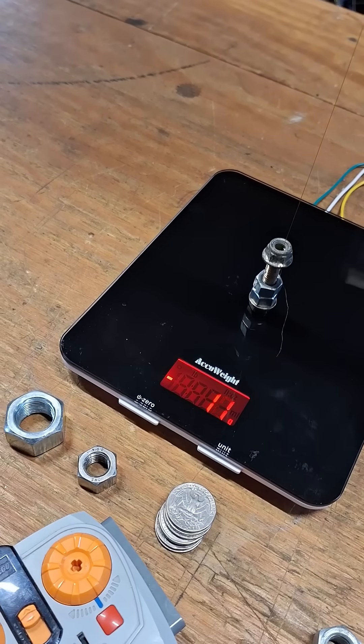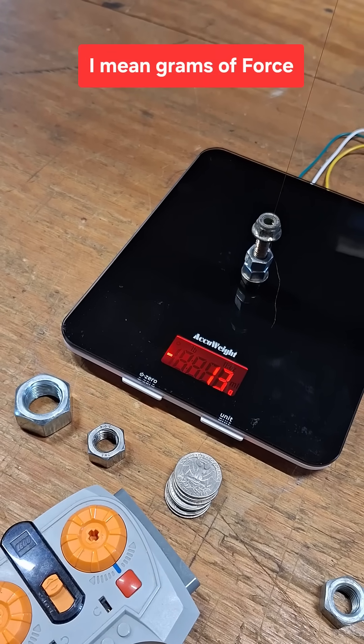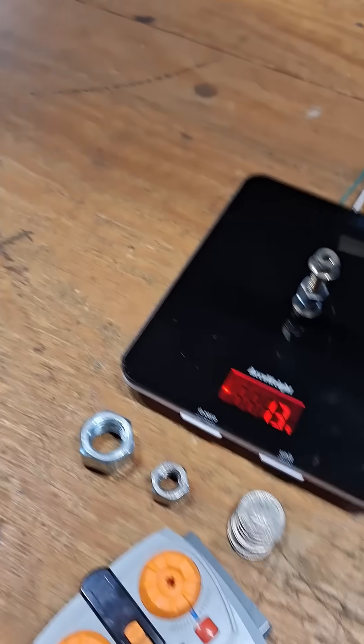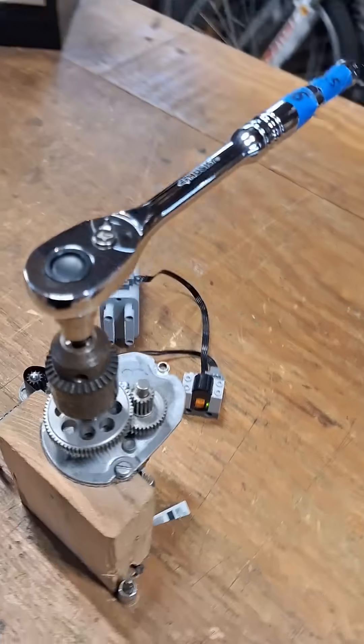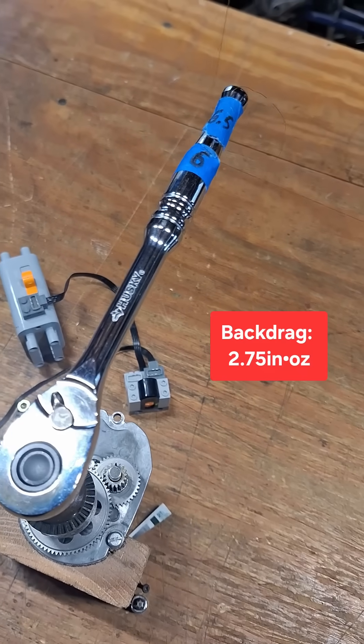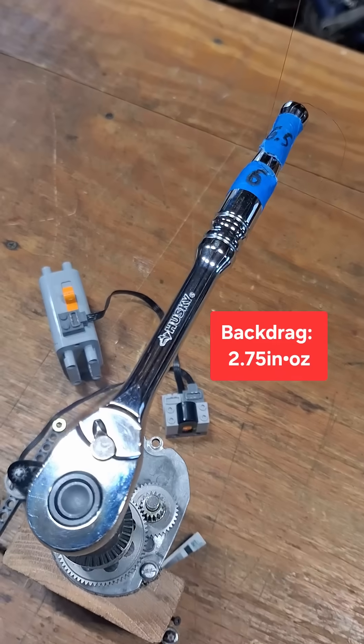Let's go ahead and actuate our ratchet and see what kind of backdrag we get on there — 13 grams. So we'll call it 13 grams. Just so you can see the actuation happening there, I'm using the Lego Power Functions.